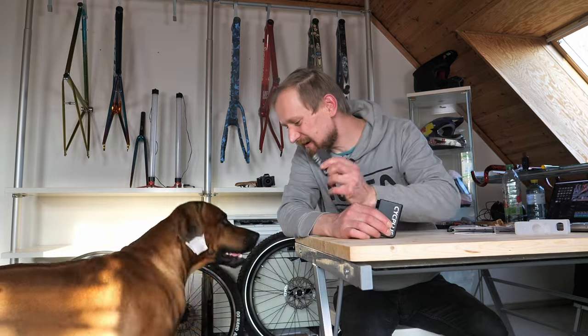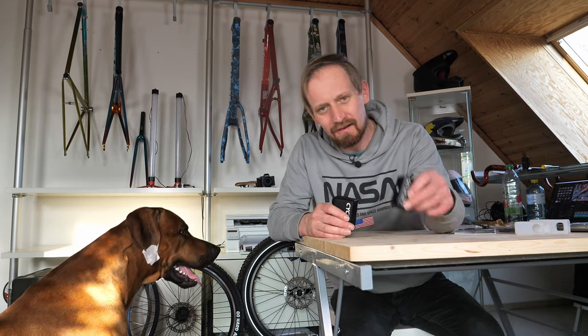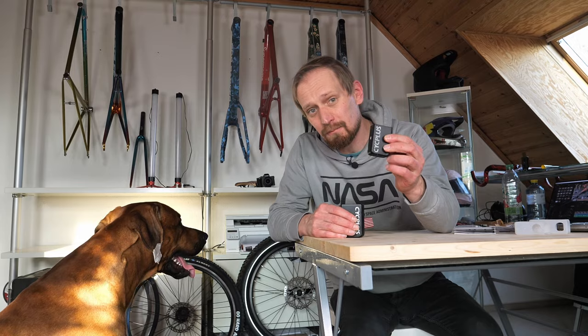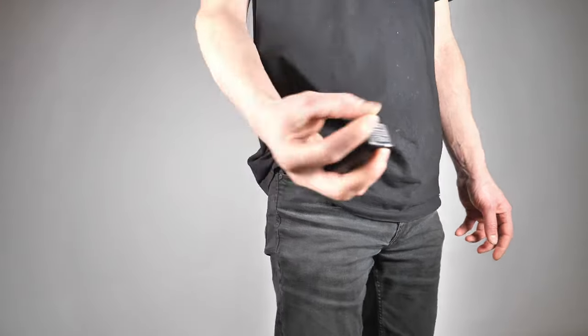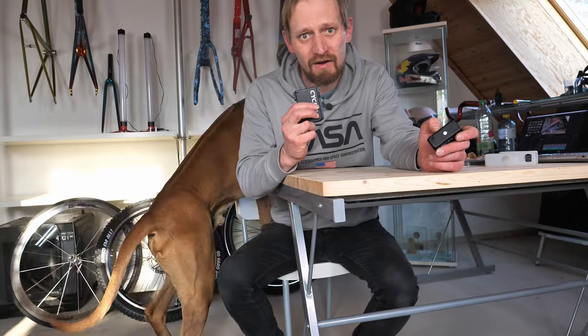I'm a bit undecided about these pumps. The smaller AS2 is maybe a chewing toy for Sasha. The bigger AS2 Pro Max is a suitable pump for mountain bike tires. You can charge only four mountain bike tires or two road bike tires per charge. I see this as an emergency pump - you can put it easily in your pocket but you have no display. In my opinion, it can be a pump for travel.